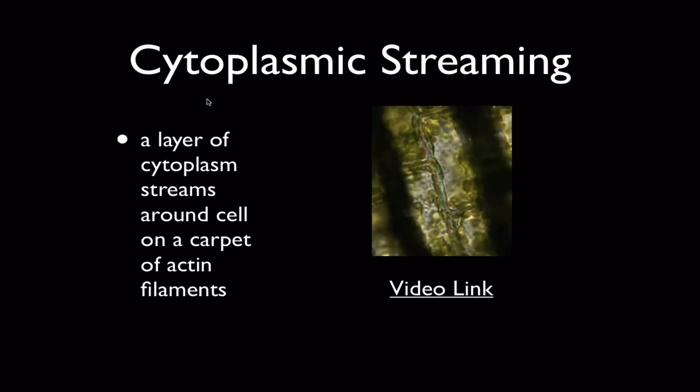Another example of the cytoskeleton in action causing things to move is cytoplasmic streaming. This occurs when the cytoplasm inside of a cell, like a plant cell, streams in a loop around the inside of the cell. And again, this is happening because of a different type of cytoskeletal element called actin filaments. A carpet of actin filaments provides a track upon which other things in the cytoplasm, especially chloroplasts, can be dragged. And this is kind of easy to see if we look at a video.